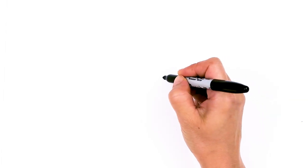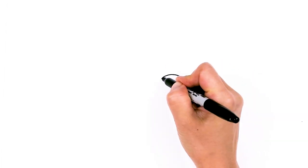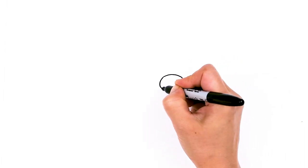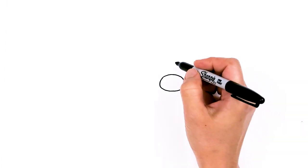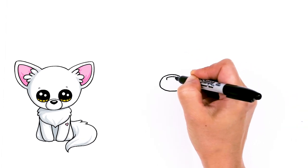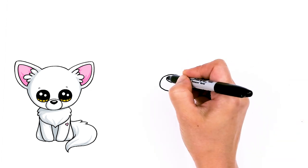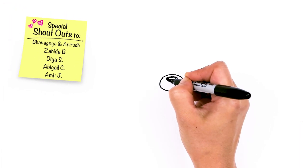To draw this super cute fox, let's first start by drawing an oval for the nose and mouth area. I'm going to draw a curve for the top of the oval, round off the sides and connect the bottom. Then come to the top center area, draw a curve right in the center, round off the sides and connect. I'll draw a little oval at the top and shade it in so it's easier to see.